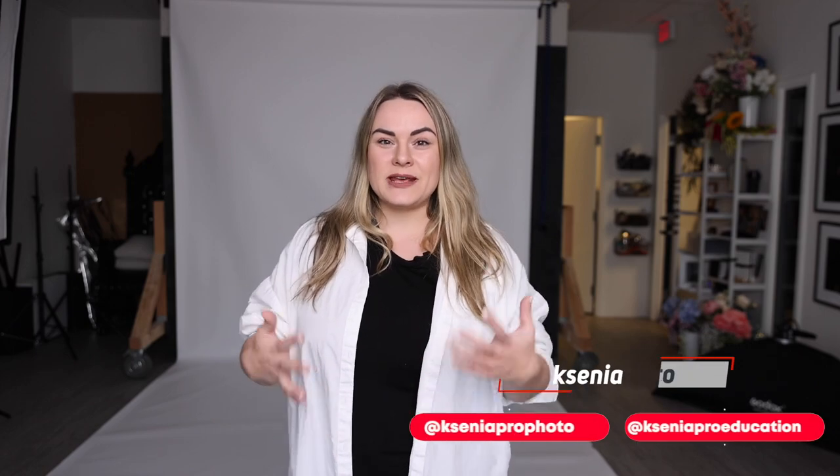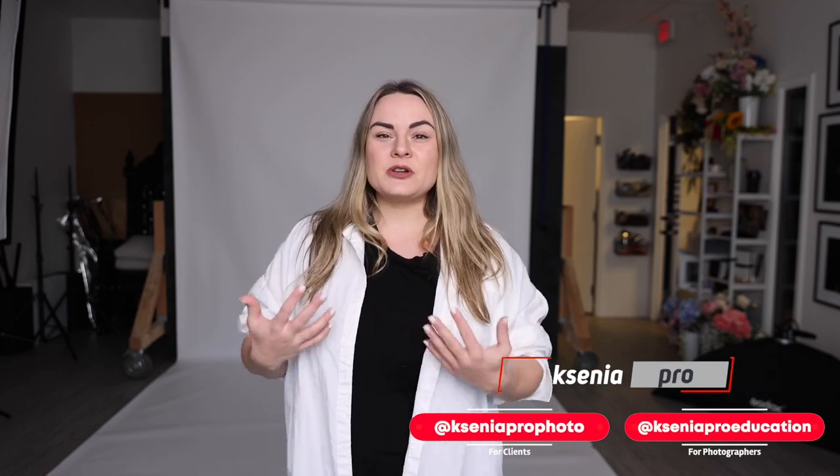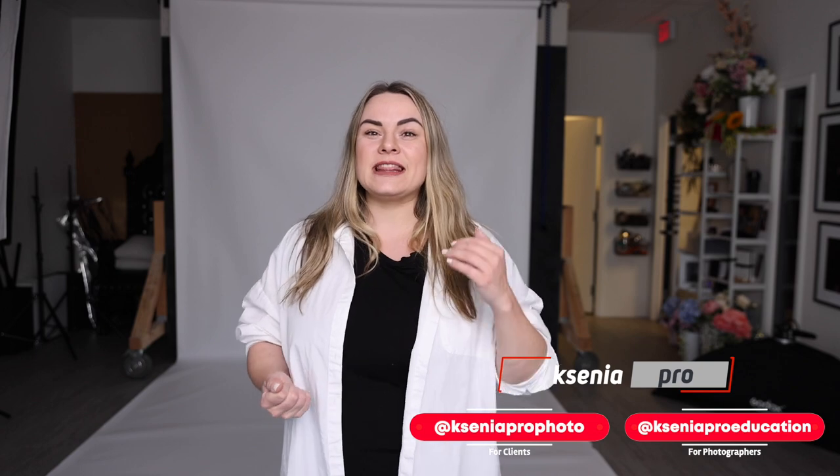Hi everyone, welcome back to my channel. My name is Ksenia Pro and today I'm going to show you a very easy lighting setup for studio maternity photography. This is my go-to setup that I use for the majority of my maternity photos.